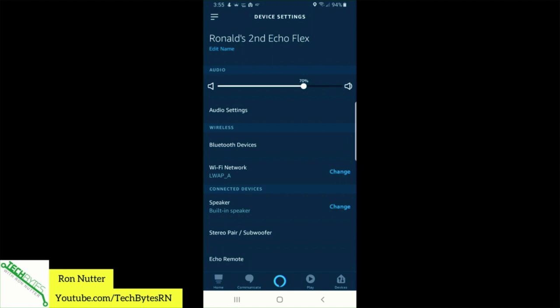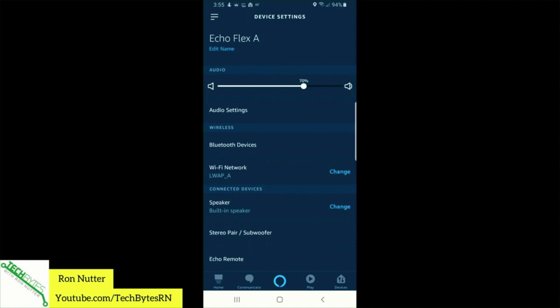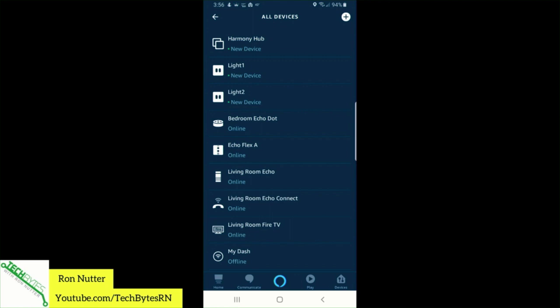What we'll probably do is change the name — I'm going to edit the name. Since I've got two of them, when you're going to have multiple of these, you probably want to use a label maker to label which one is which. We'll tap Done and leave everything else alone. If we go back into Settings and Devices, now you'll see Echo Flex A online. So it took a little bit to get things up and running.